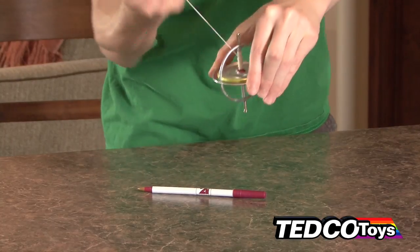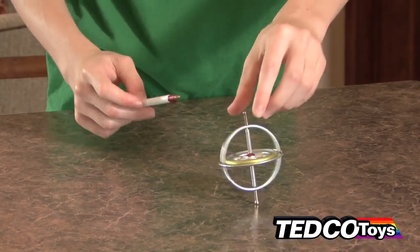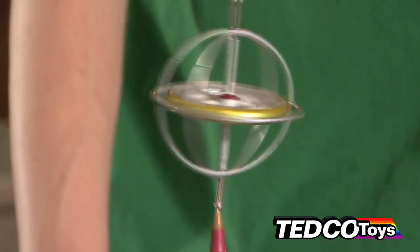Back in 1917, the Chandler Manufacturing Company was the first manufacturer of toy gyroscopes. Tedco Toys now manufactures the modern version in Hagerstown, Indiana, and it looks just like the gyroscopes of old.